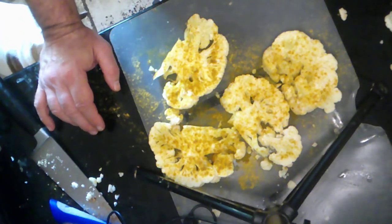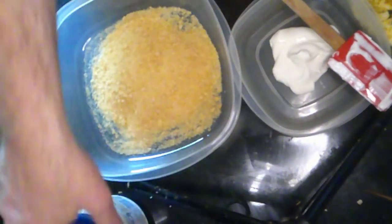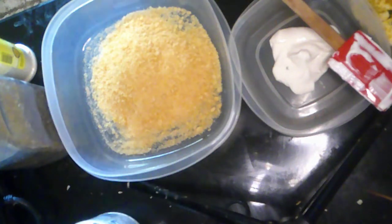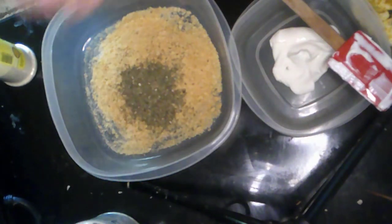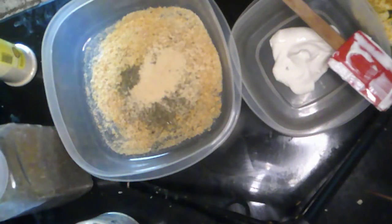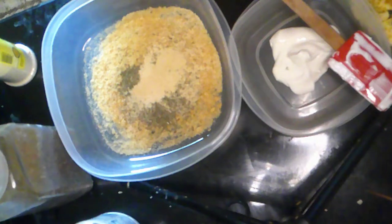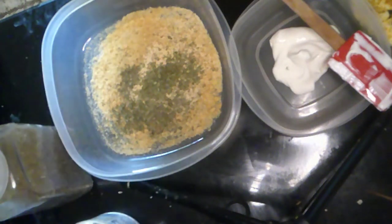We've got our vegan mayo — we're using Hellman's vegan dressing spread today; it's vegan mayo, they're just couching their phraseology a bit. I'm going to add to the panko breadcrumbs a tablespoon of basil, some garlic, same amount, some parsley, some onion powder, and oregano.